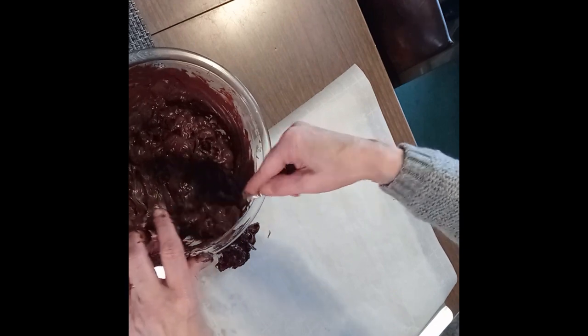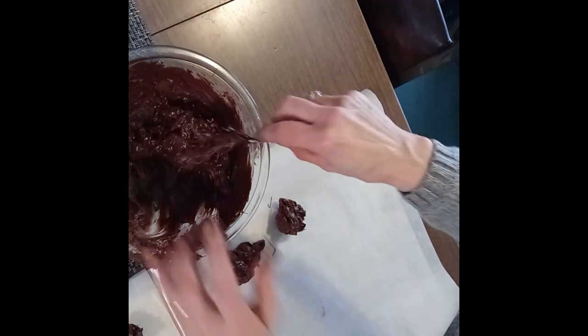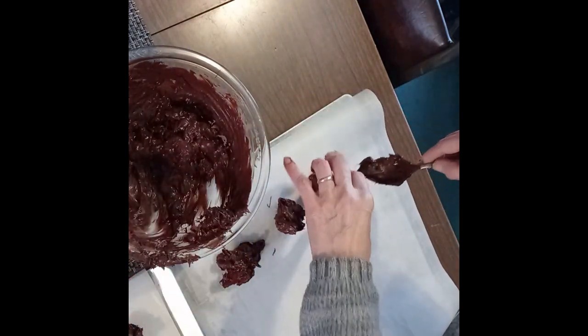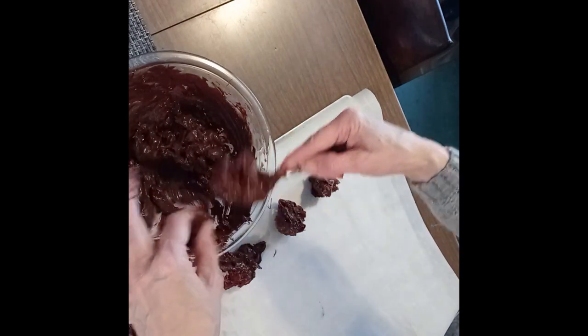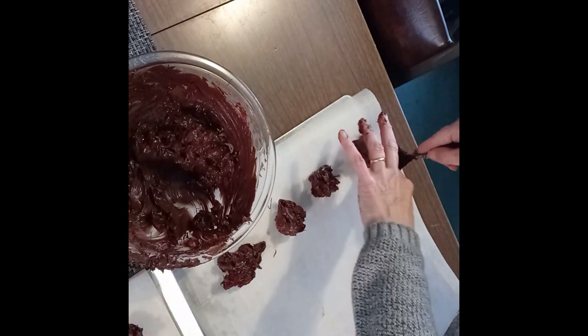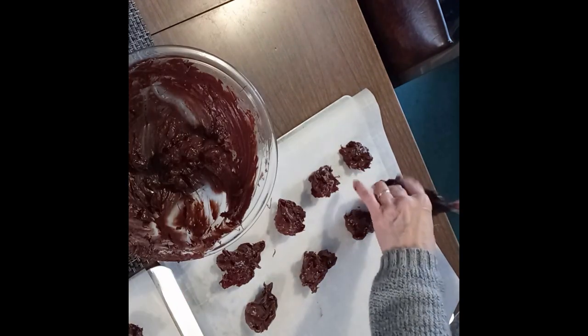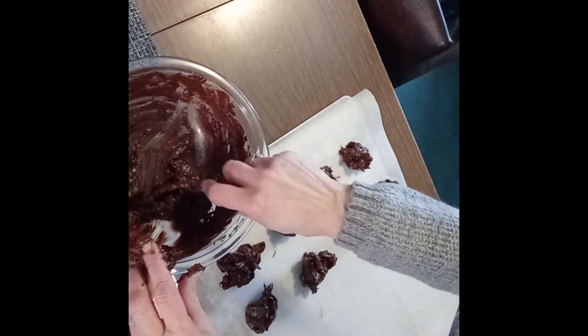Baby girl, my assistant — you can't have chocolate. You're begging, but you can't. I'll give you a rawhide treat because you're such a good assistant — a dental chew rawhide. She was a rescue dog, already five years old when we got her.